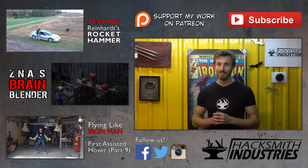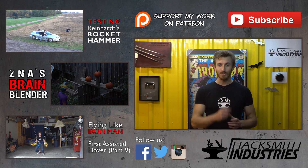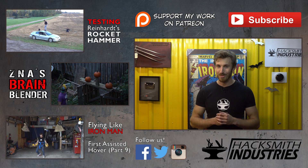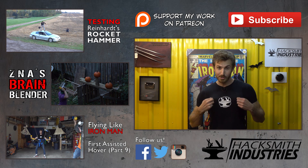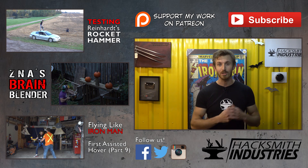Stay tuned for the next episode where we test the hammer to its limits. We're going to be smashing up a car. As always, don't forget to subscribe. And if you want to support this channel so we can continue doing these awesome fun things for your entertainment, you can either support us on Patreon above and access behind the scenes content, or you can support the channel by buying a t-shirt. You can click the Hacksmith Industries logo down there to go to our store.